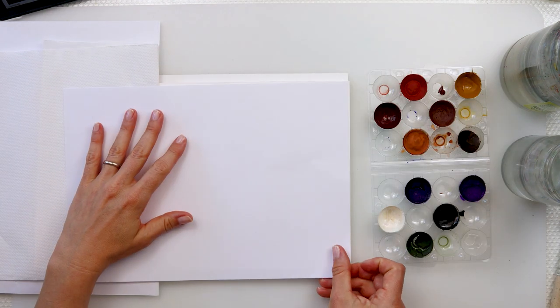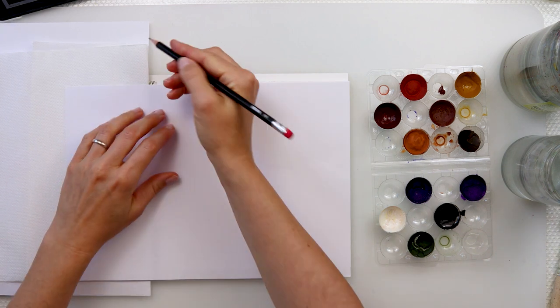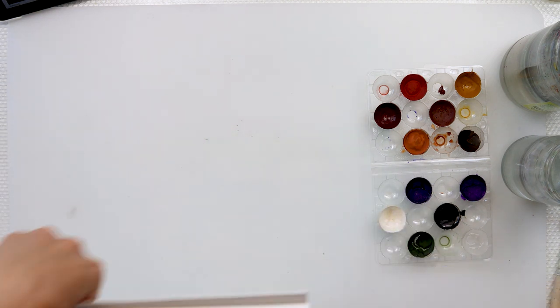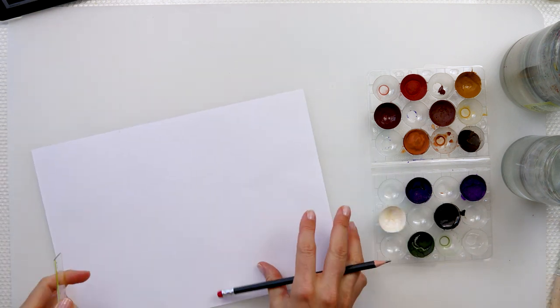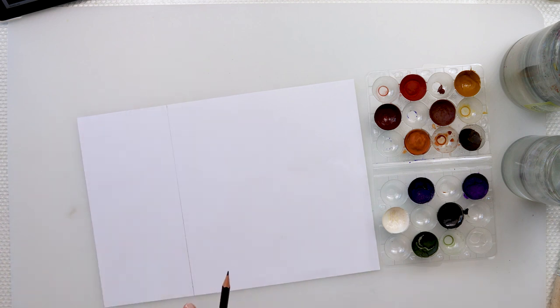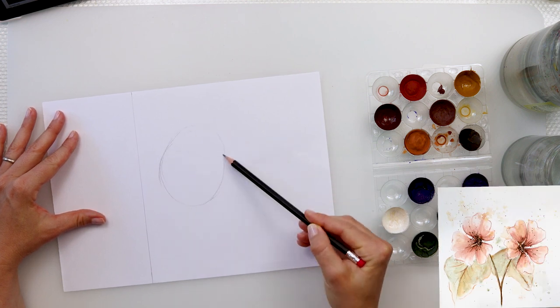This is actually a sketching paper, just a cheap block that I paid less than a dollar. I'm going to mark where the edges of my paper are, and then with the ruler I'm going to draw the lines just to know how large my watercolor paper is and to make it easier to make a sketch.